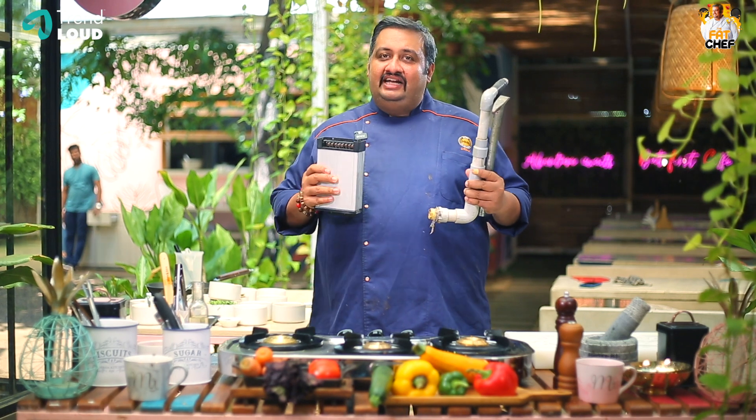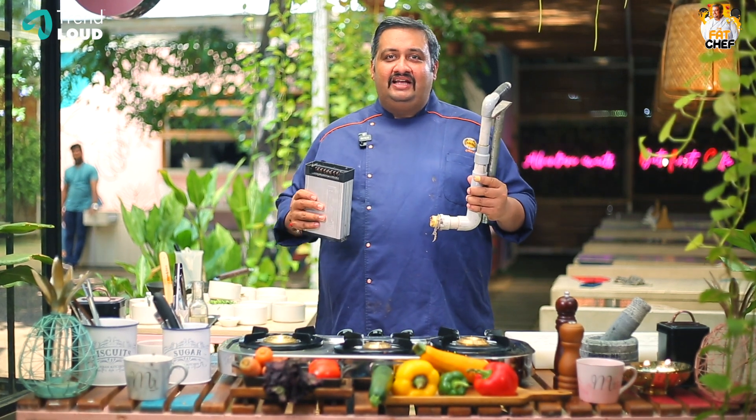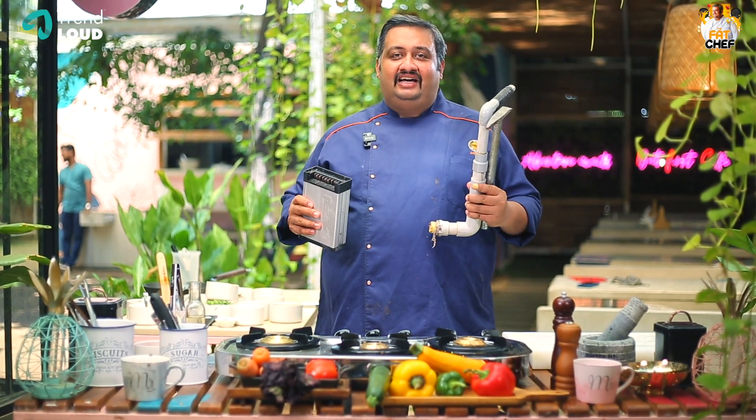This is the episode of our dish: Deconstructed Paneer Butter Masala.